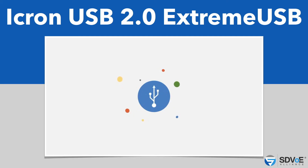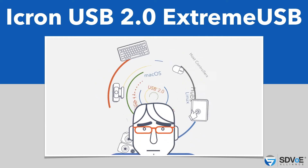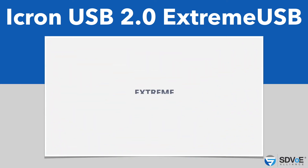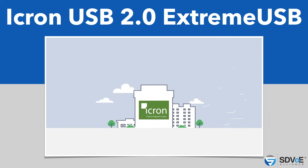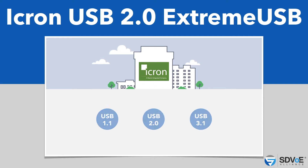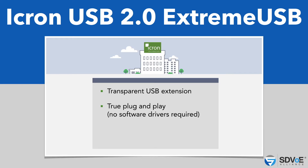Not all USB extender systems work the same way or can handle all the variables of an installation, including USB class, device type, hubs, host controllers, operating systems, transmission media, and extension distance, to name just a few. Enter Xtreme USB from iKron Technologies — the world's most reliable USB extension technology for USB 1.1, 2.0, and 3.1. The Xtreme USB suite of features includes extension that is invisible to host and devices, devices are hot-swappable for quick and easy installation, and best-in-class interoperability supporting Windows, Mac OS, Linux, and Chrome OS.